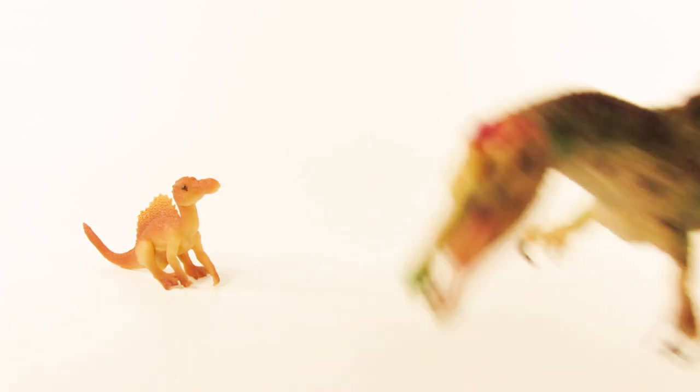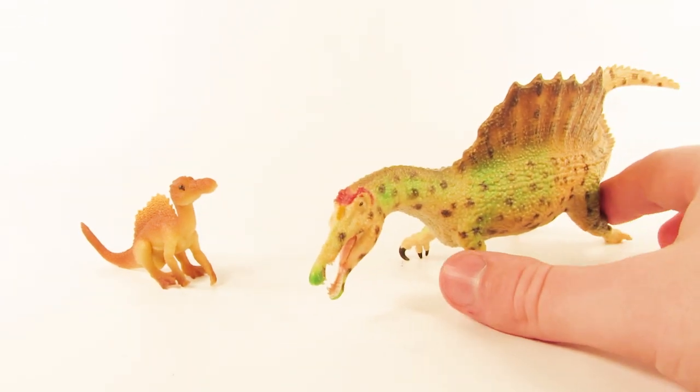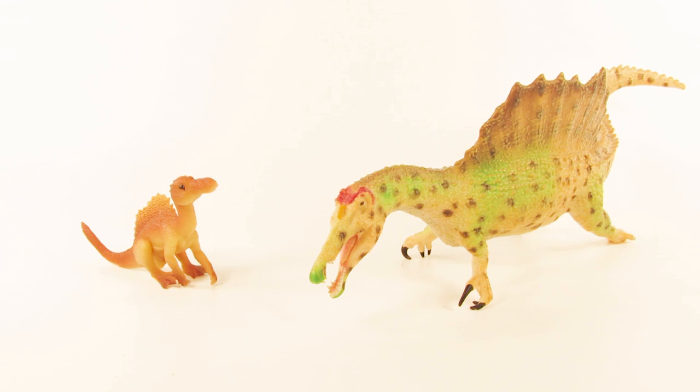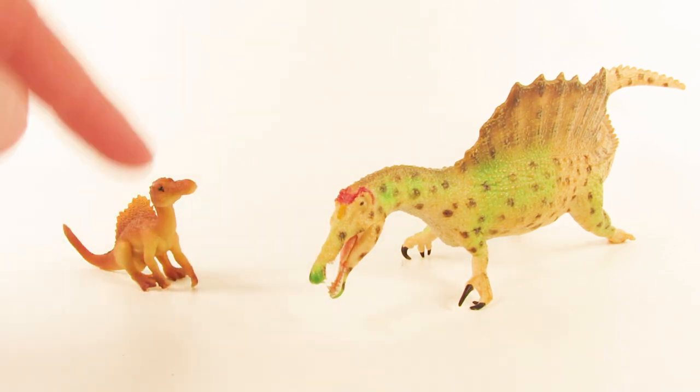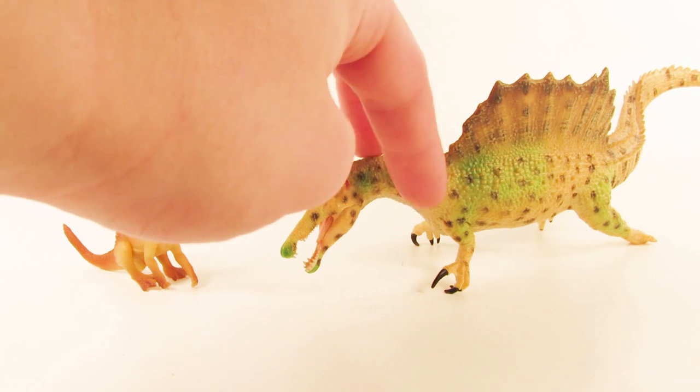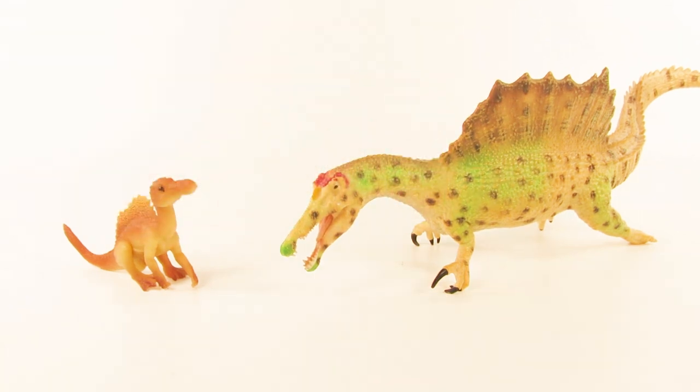For a quick comparison, I thought I'd bring out the Collectae swimming Spinosaurus figure. You can see that both are based off of the same 2014 Spinosaurus reconstruction, and you can get an idea of just how tiny this PNSO baby Spinosaurus is next to the swimming Spinosaurus from Collectae — because that figure is already pretty small as it is.